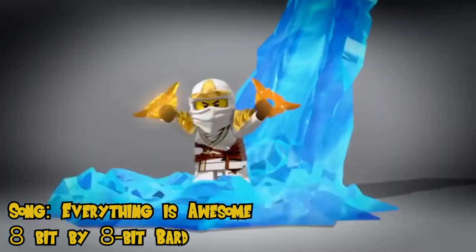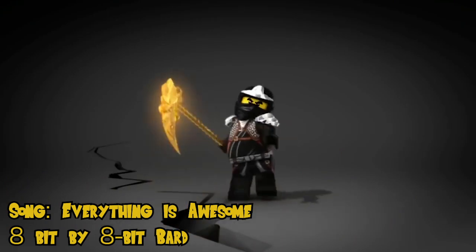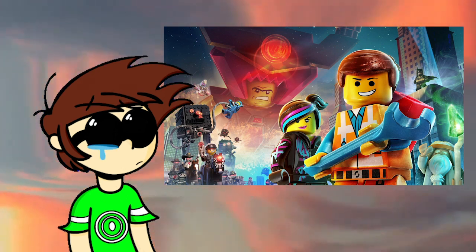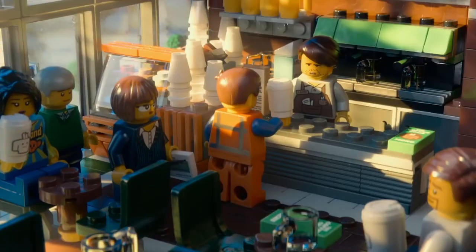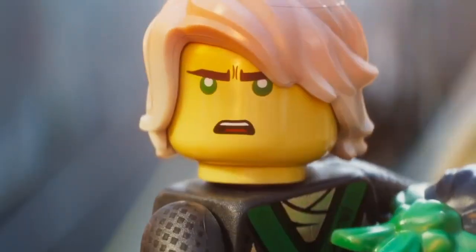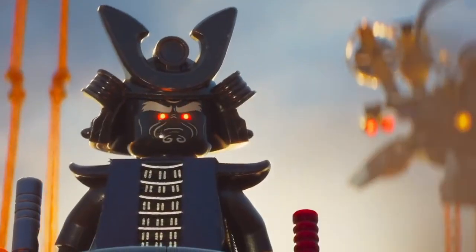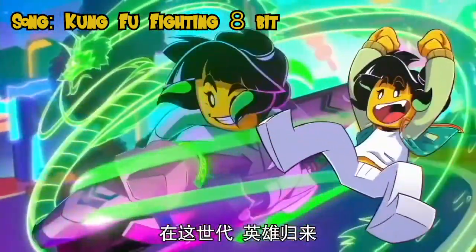LEGO has a big history animation-wise. There have been a lot of LEGO shows, with Ninjago being one of the most notable. There have even been theatrical films produced by WB that took place in the LEGO Movie universe, which sadly does not exist anymore. I was definitely craving some LEGO animated content. The LEGO Movie and the LEGO Batman Movie were great films, and I even enjoyed the LEGO Ninjago Movie to some extent, as it was a new take on the characters from the TV show. Anyway, the topic of this video is about the newest LEGO TV show called Monkey Kid.